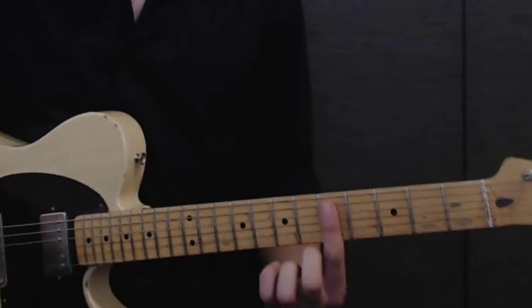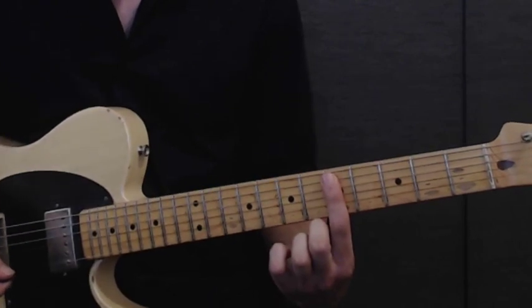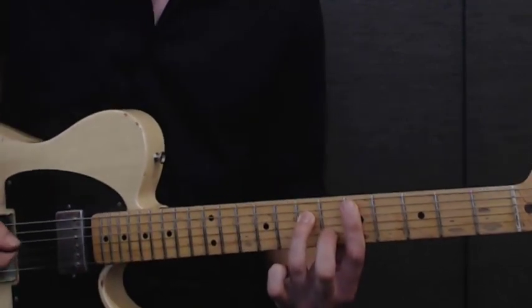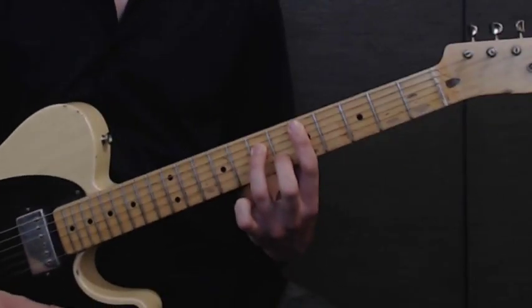Now, before we start, I'd just like to talk about the chords that are going on in that backing track. First of all, you've got a D minor 7, which is just a bar of your first finger across the 5th fret. Then your 3rd finger goes to the D string at the 7th fret, and your 2nd finger goes to the 6th fret on the B string, so you get your standard D minor 7.